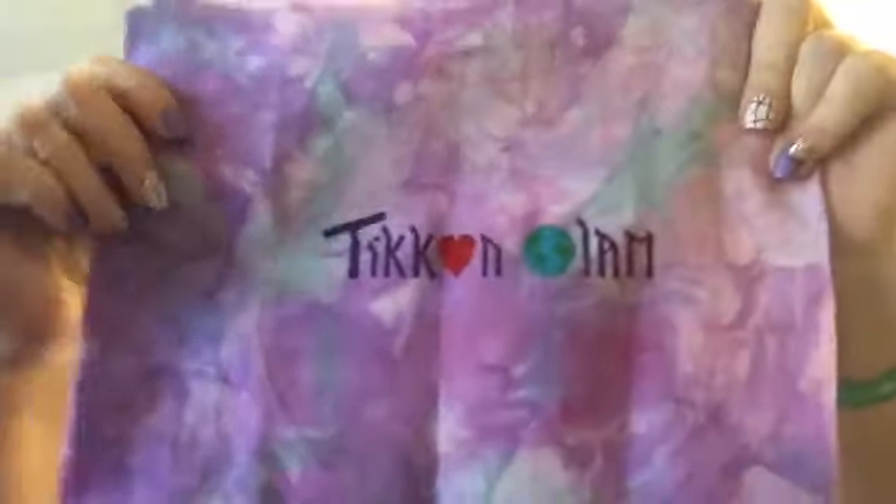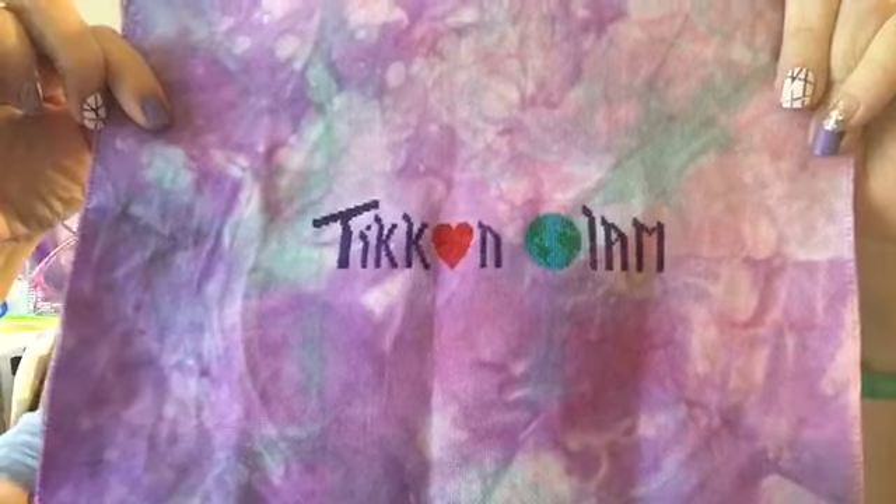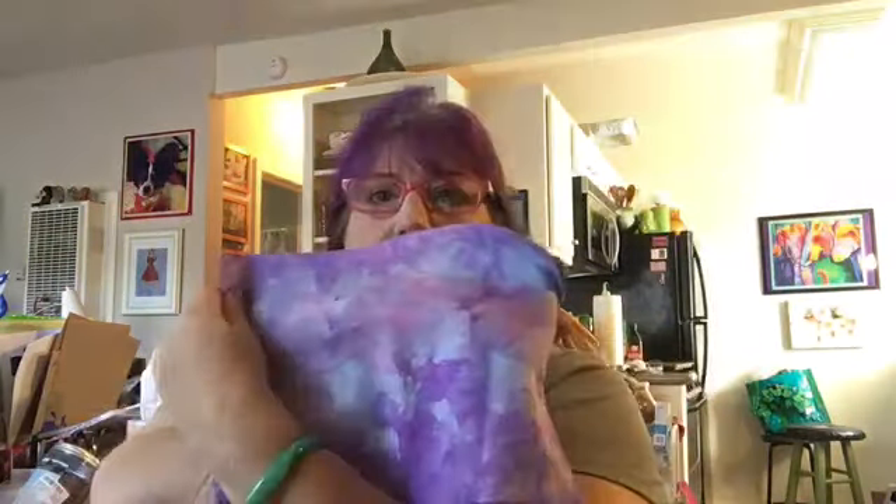This is my newest finish — tikkun olam. This was a design I created myself and I stitched it on 22-count Hardanger fabric with one thread. This is also fabric that I dyed myself. I thought it was a really pretty piece of fabric and I was excited to use it. I'm going to be making a little shell-filled pillow using this.